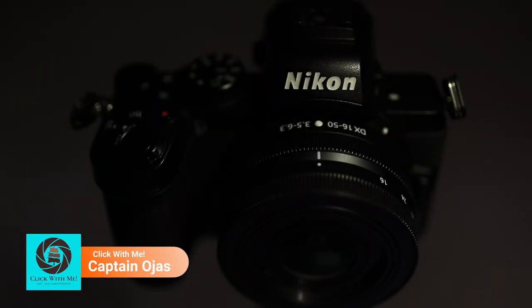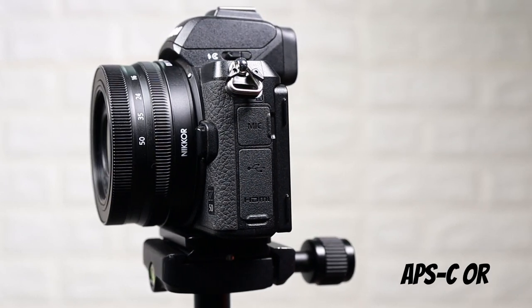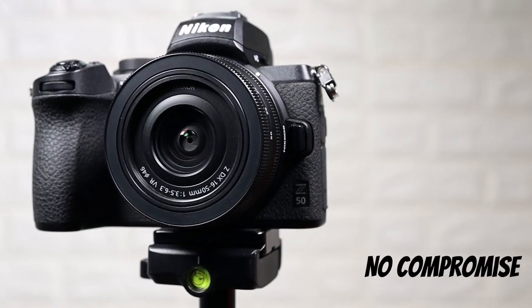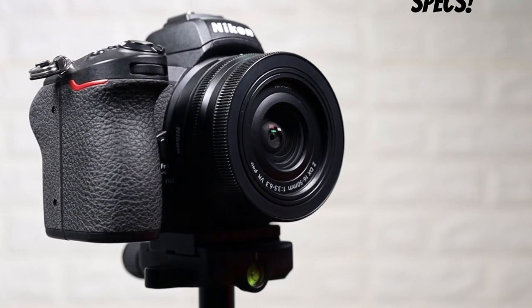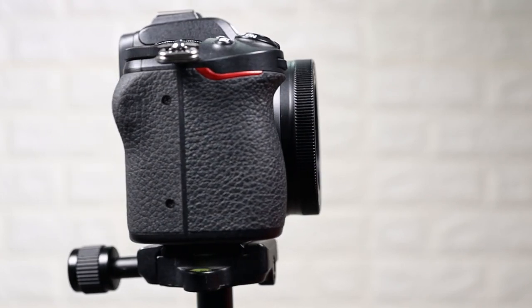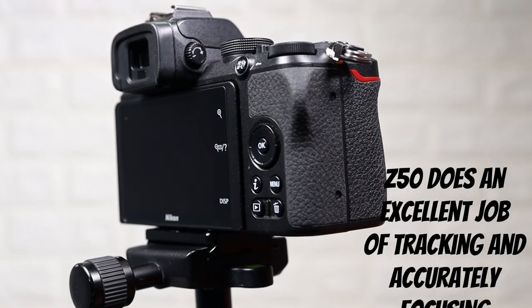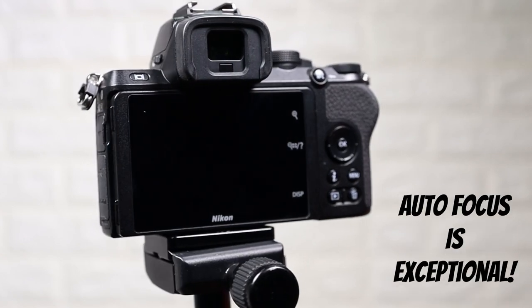In today's video, we will be talking about the little Nikon, the Nikon Z50. Nikon has announced an APS-C, or what they call DX size sensor. I am pleasantly surprised and impressed — Nikon has done an exceptional job of not taking a lot out. They give you a lot of camera for a very reasonable price point, and in a few areas I think this actually exceeds what we are seeing with the Z6 and Z7.